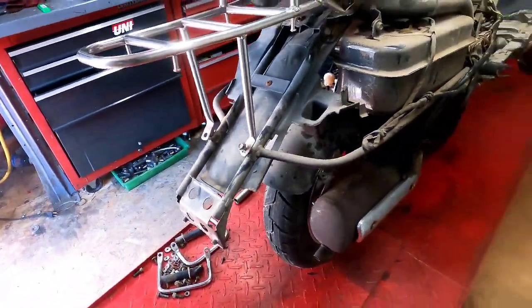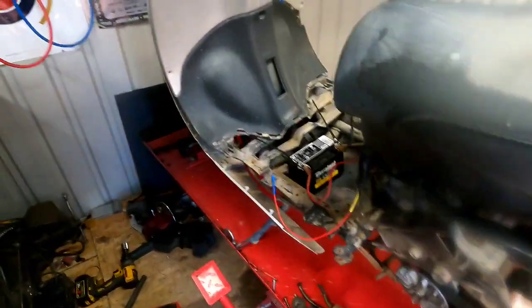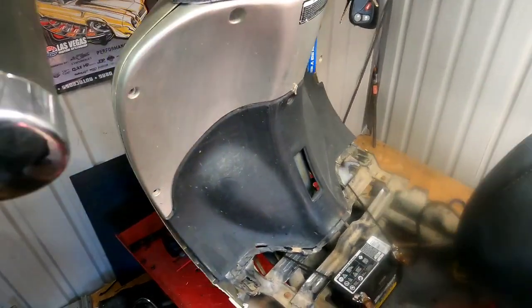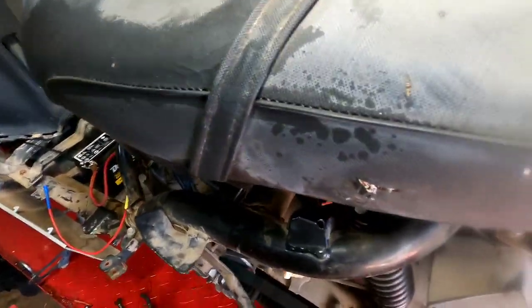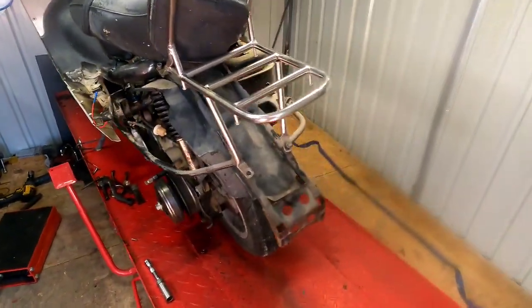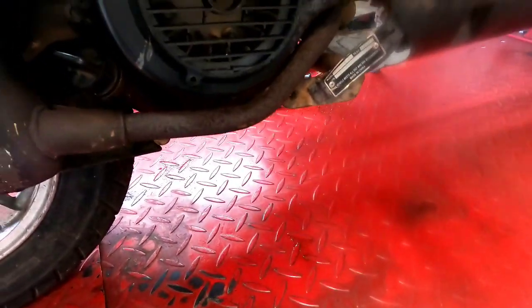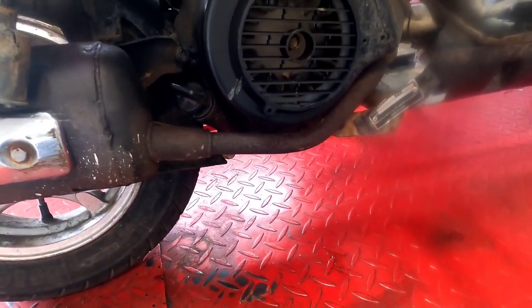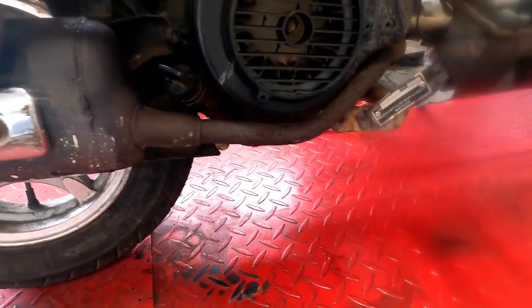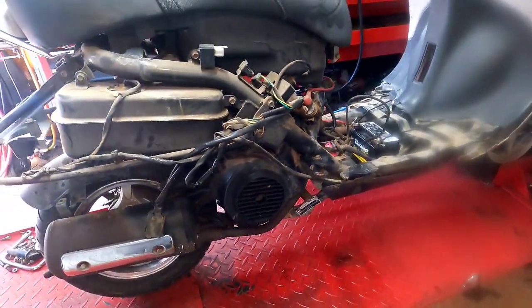Going to jump right in pulling the plastics off, getting the hand controls off so we can get to this wiring harness, and bring Chuck Bagger in to get it all wired up. With this wiring harness I will be taking the stator too, because the stators work for both 50cc and 150cc — they're the same. The only thing that's different is the magnet because of the crankshaft hole. Let me stop jabbering and get to work.